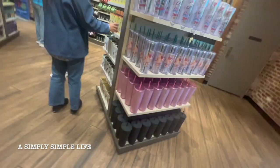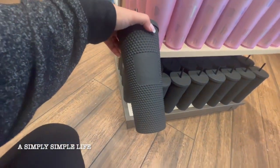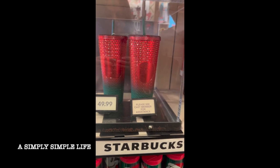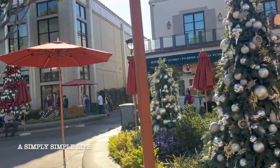Oh, it's a studded cup! It's a Disney one. Even Dad wants you to get it. This is Downtown Disney.